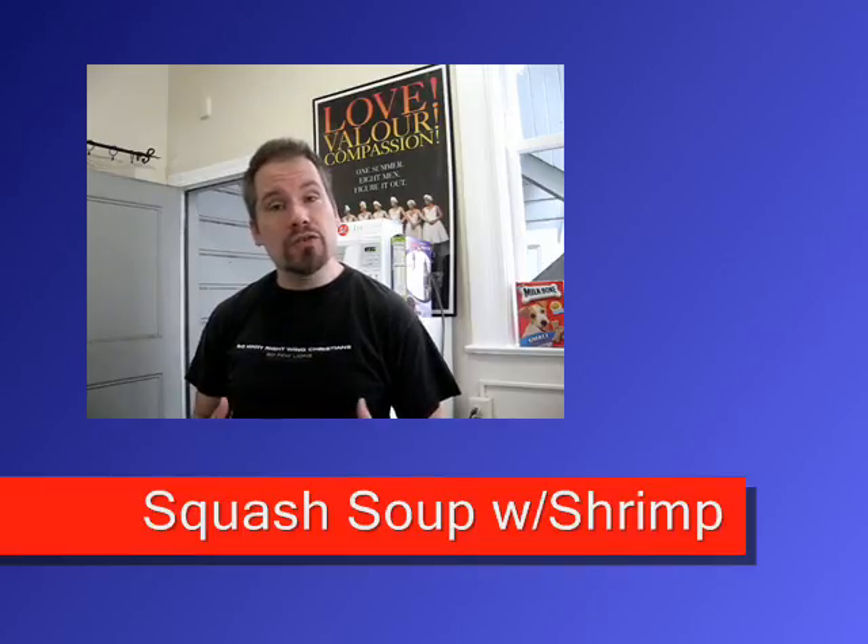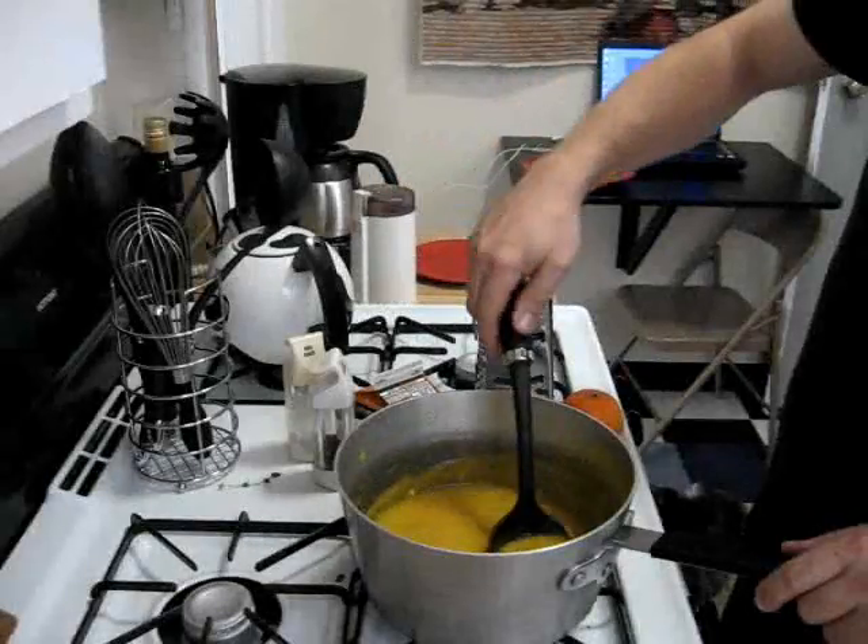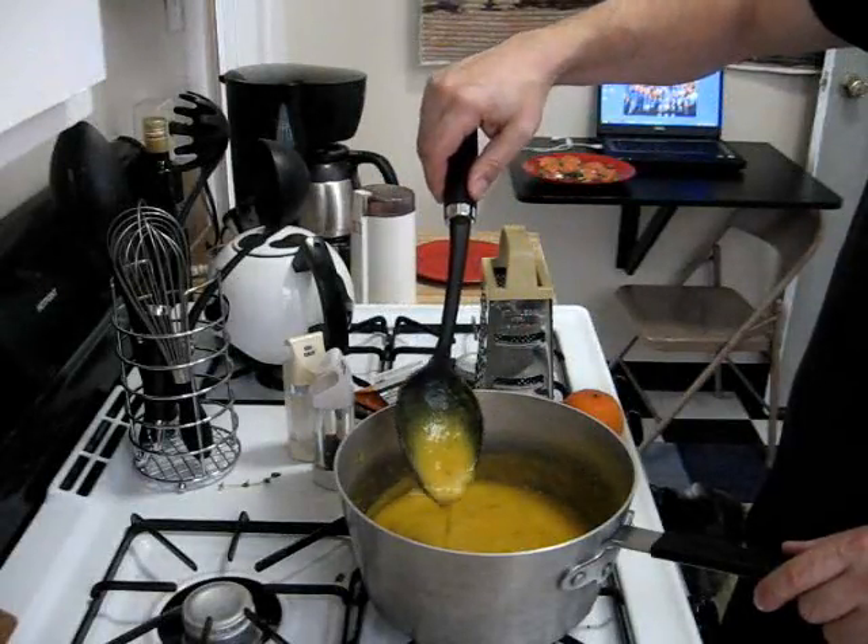We're going to let that cook to a nice hot temperature, then we're going to add the shrimp meat and let it poach in the soup — it's going to be pretty tasty. We've started warming up our organic soup; it's chunky style and it's really good.